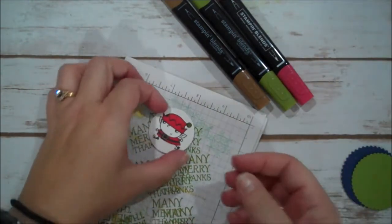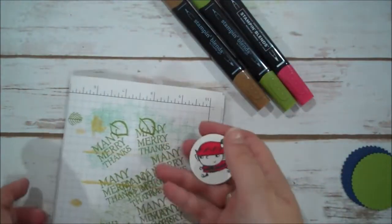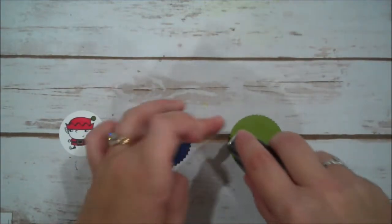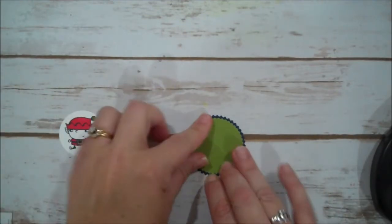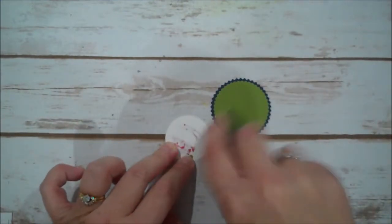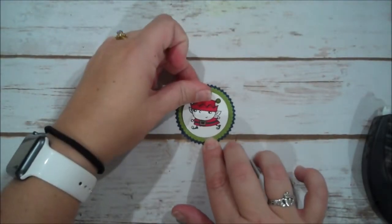That sparkle is probably hard to see on camera. Let's go ahead and layer our pieces together. This is very quick — you could make a lot of these depending on how many you need, either for little gifts or to use at the Thanksgiving table. Pretty easy to do.